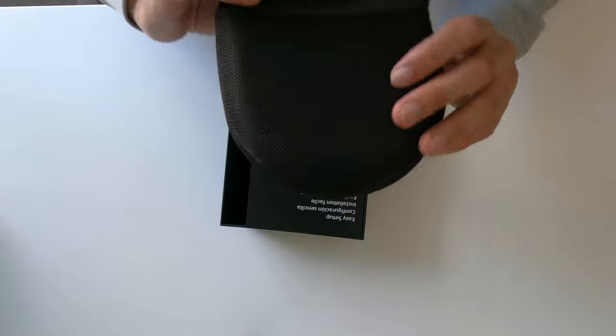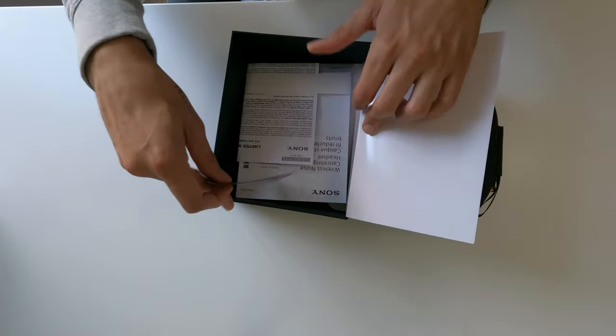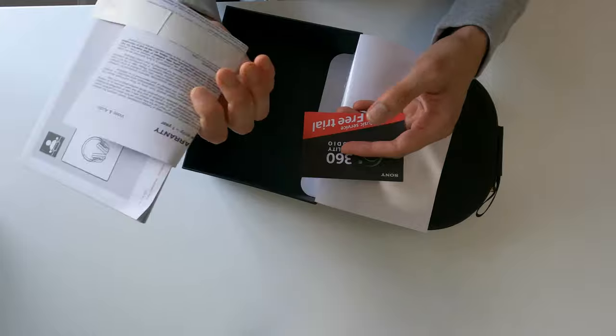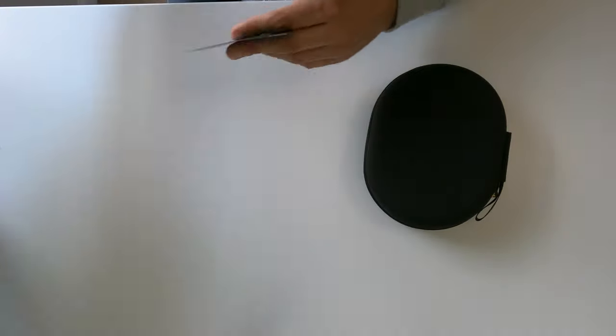Wow, this is really nice — that's the case. What else do we get in here? A music free trial coupon code, a warranty card, and the user manual. Let's put everything aside.